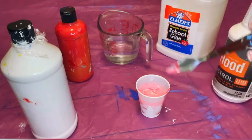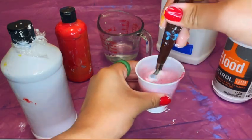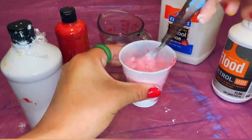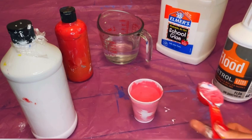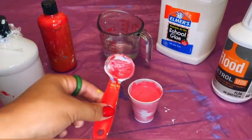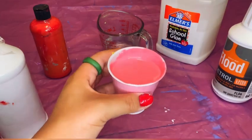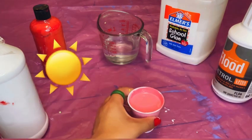I'm going to mix it up and see what I want more of. I quite like this color how it is, so I'm going to do half and half again just like the other ones. This is my last color and I really like it — it's kind of peachy, a little brighter in person than it is on camera.